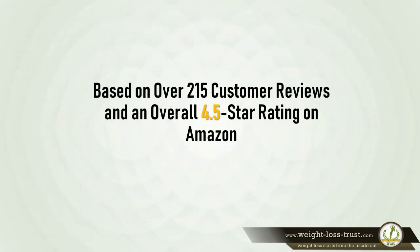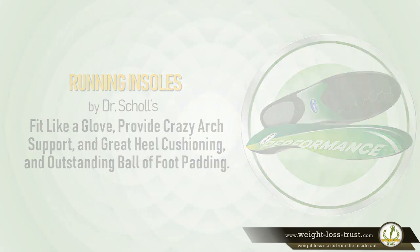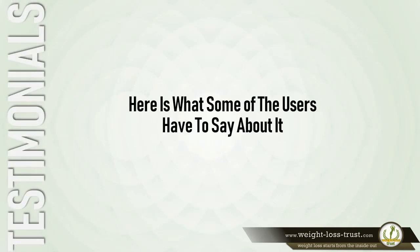Based on over 215 customer reviews and an overall 4.5-star rating on Amazon, running insoles for men and women by Dr. Scholl's fit like a glove, provide great arch support and heel cushioning, and outstanding ball-of-foot padding. Here's what some users have to say.